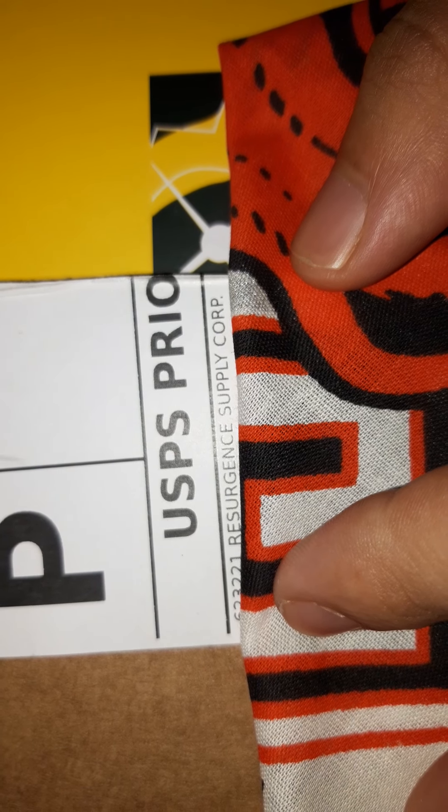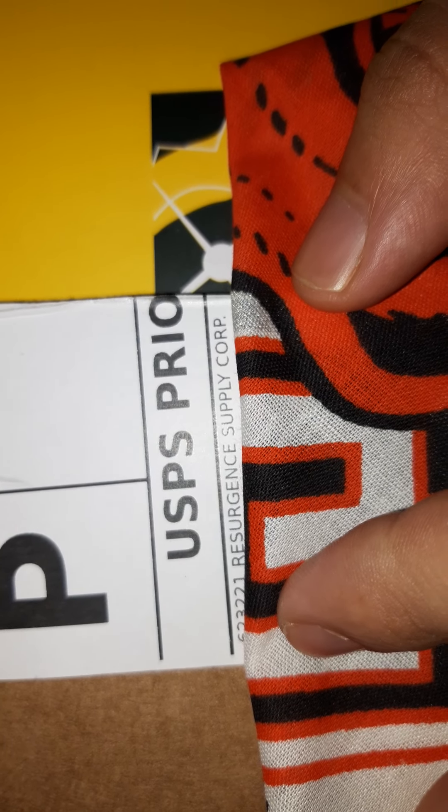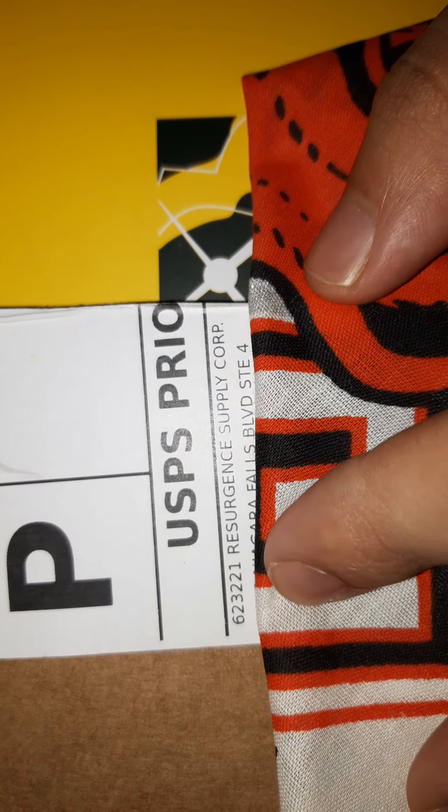Yo, just got this. Finally. Resurgence. I think y'all like it as much as I do.